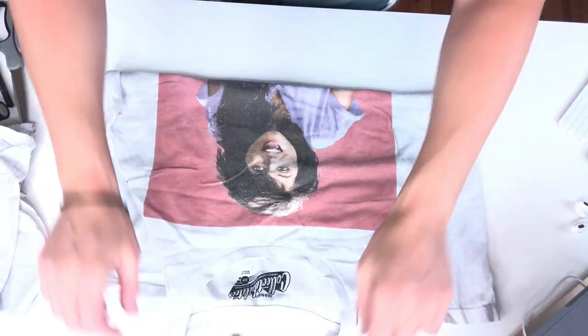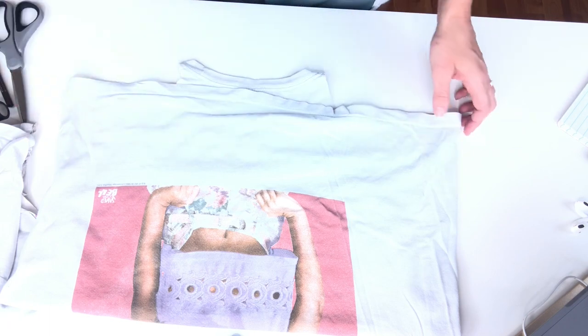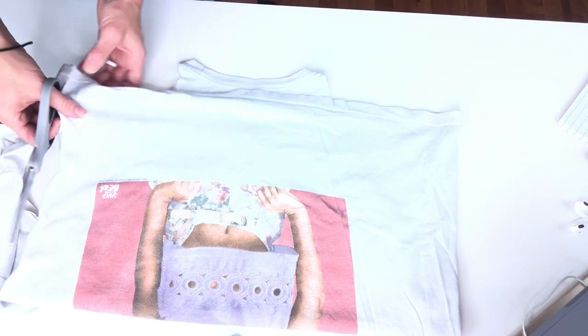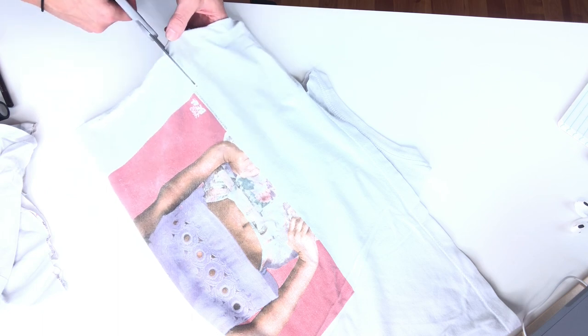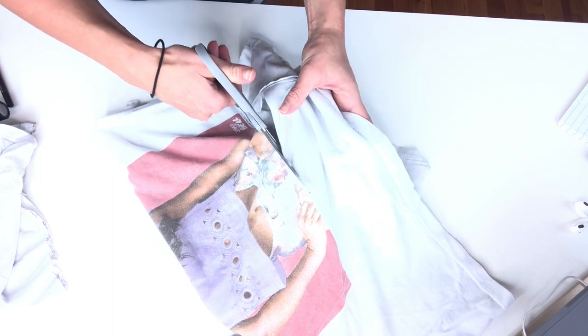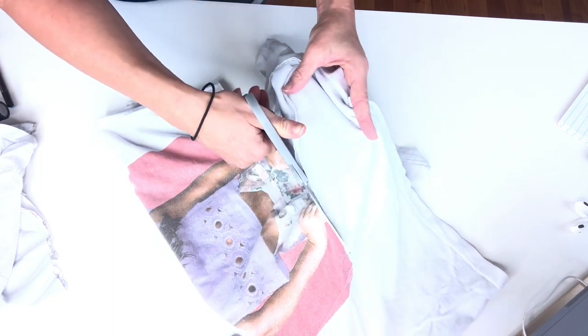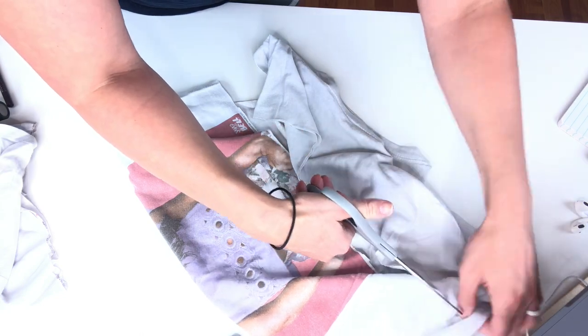Step three is actually cropping your t-shirt. What I did for this one — because you can see where the print is — I just cut all the way underneath to where that print stops. If you have a shirt that doesn't have as much design, you can totally cut it higher so you have more of a crop top. Just be aware that if you've ever cut a t-shirt, the fabric kind of rolls at the end, so don't cut it too short — but you can crop it as much as you'd like.